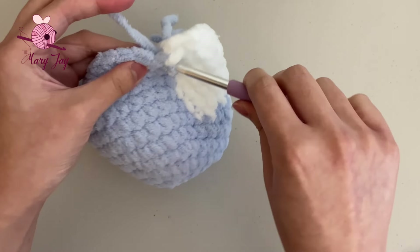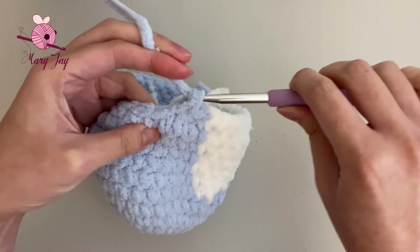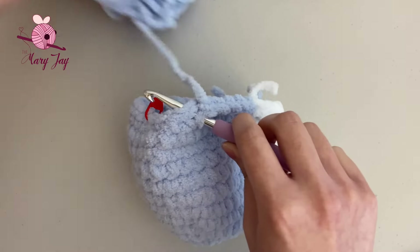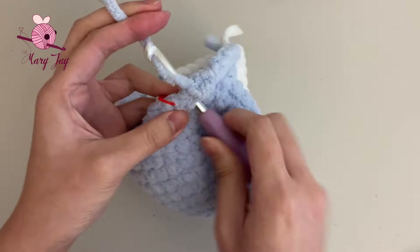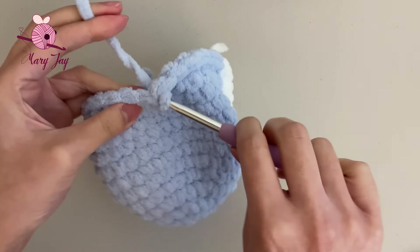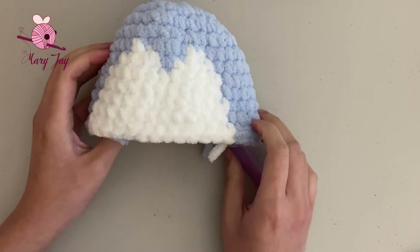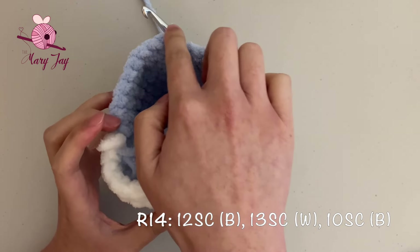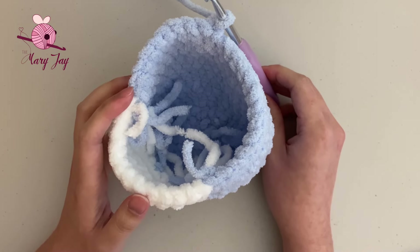Now make 10 single crochets in blue. Remove the stitch marker and make the final 10th single crochet in the last stitch. You should have 35 stitches total. For round fourteen, we're doing the exact same thing as round thirteen — 12 blue, 13 white, 10 blue. Rewind to the beginning of round thirteen to follow along, or I'll see you at the end of round fourteen.